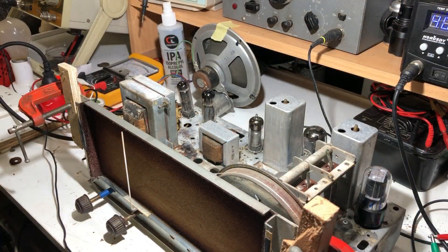Alright, we're on dim bulb because I've been messing with it. Turn it on and wait for a bit of warm up to happen.